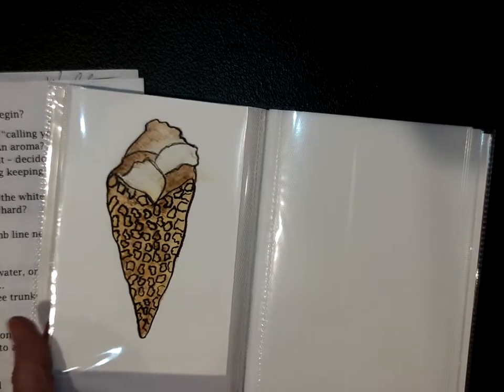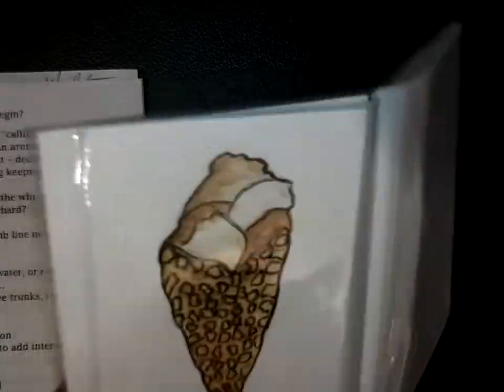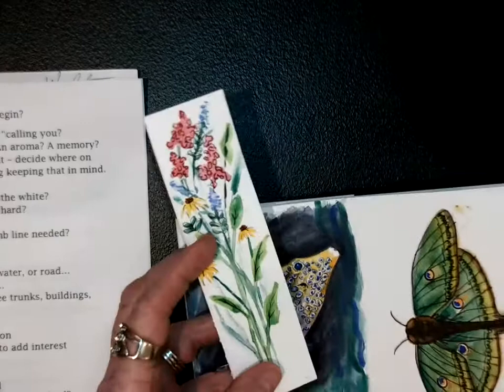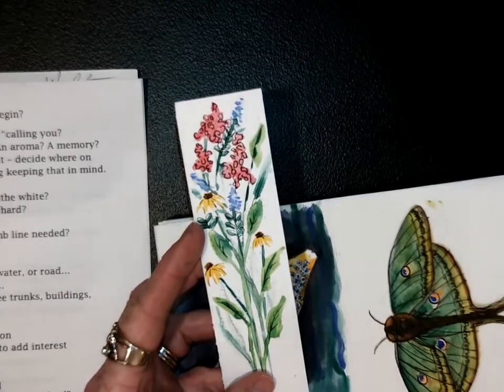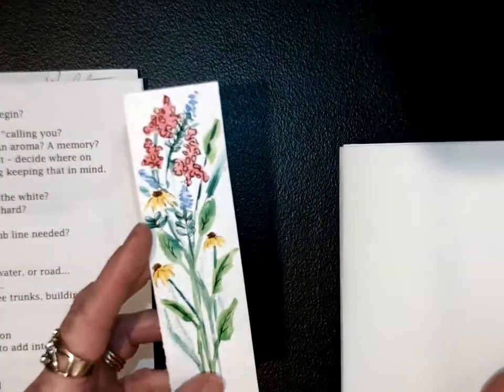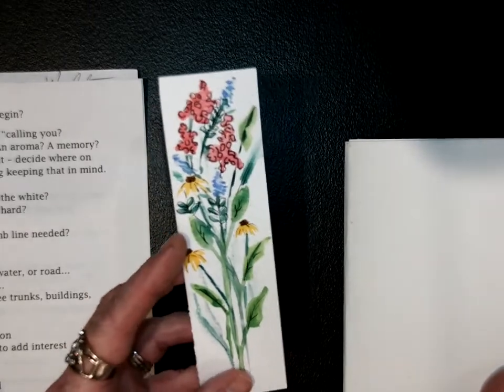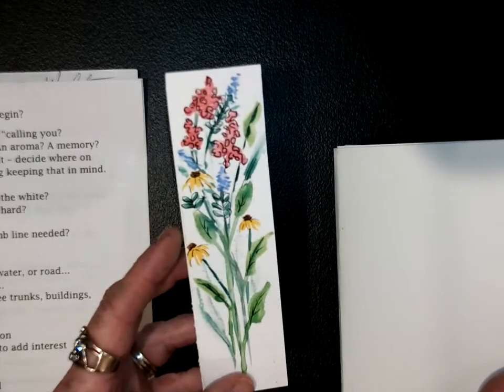Is that an ice cream cone? Yep — waffle cone. I would eat that. And then if you care to, you can write about it — write where you were, who you were with, that kind of thing. One of those is just some scrap paper because the first time I tried to fold one of these journals, I did it a little lower. I made a little bookmark out of it — I didn't want to waste the paper. That's a perfect idea — I might steal that.